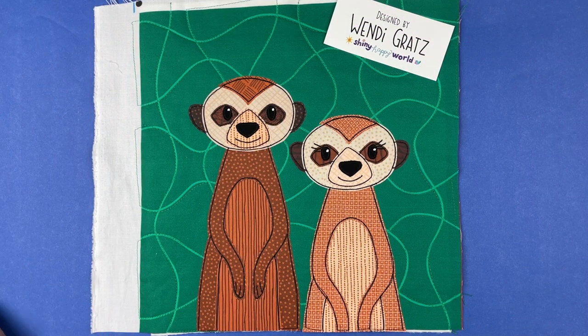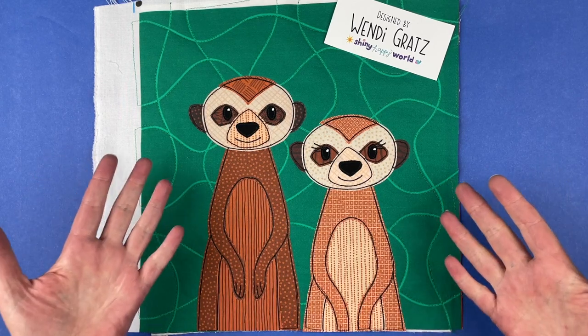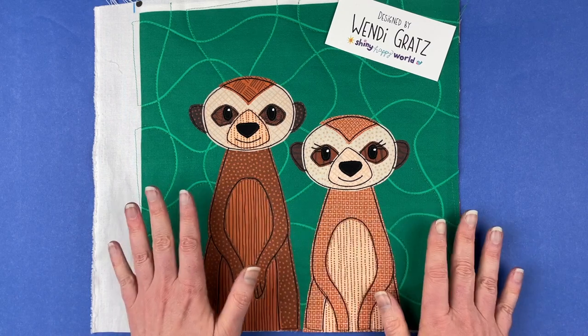Hi, I'm Wendy from Shiny Happy World and these cute meerkats are the current pattern in the Funny Faces Quilt Block of the Month Club. When I say current, it is now August 1st, 2023, and this pattern is exclusive to the Funny Faces Club all month long.